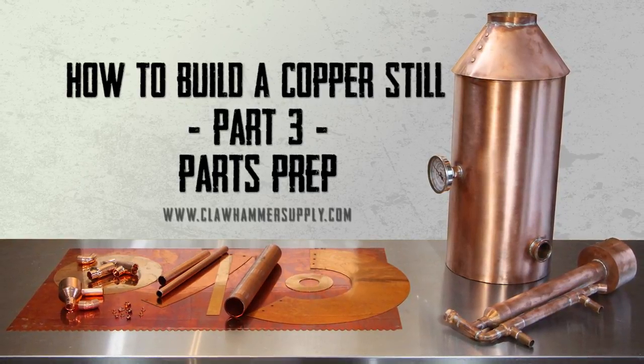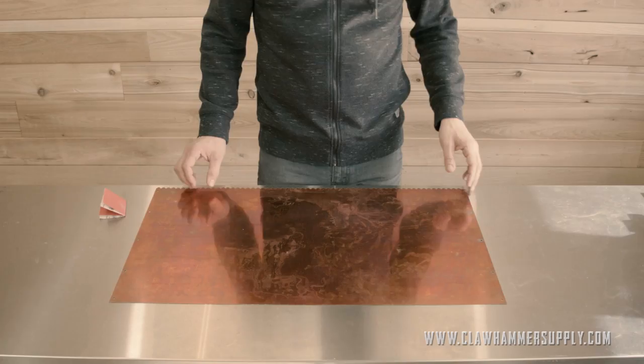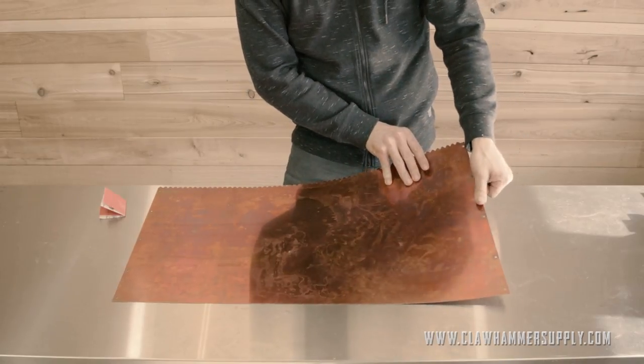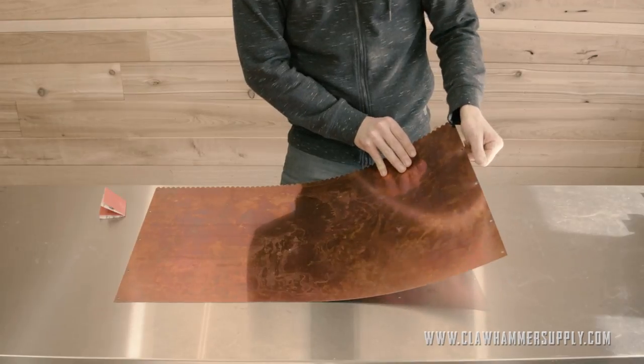This is part three of our series on how to build a copper moonshine still. The first step in building your still would be to clean the burrs off of the edges of the parts. At least one side of the copper will have a burr on it, but sometimes both do. To figure out if there's a burr, just run your fingertips over the edge of the parts and you'll feel it.